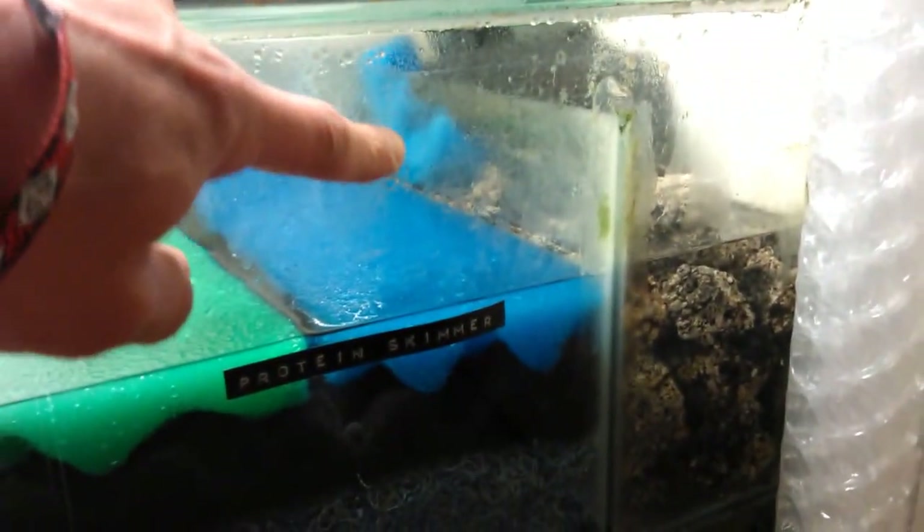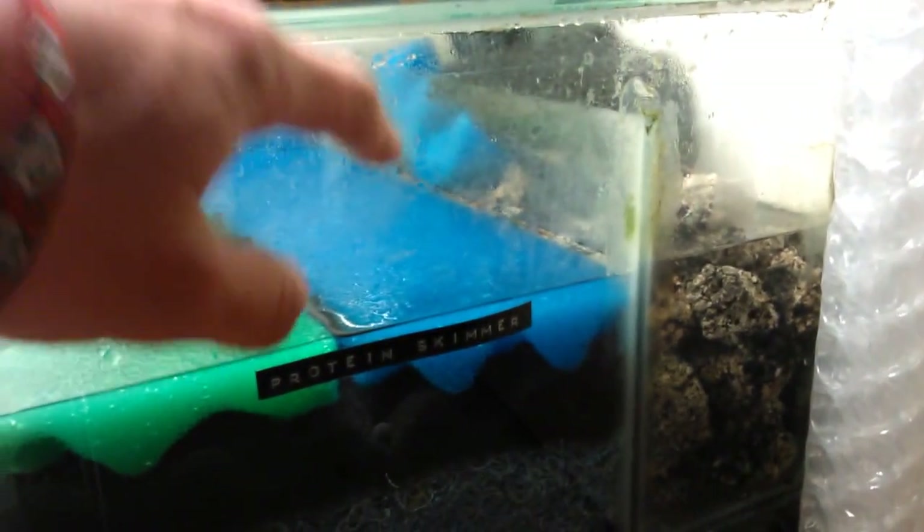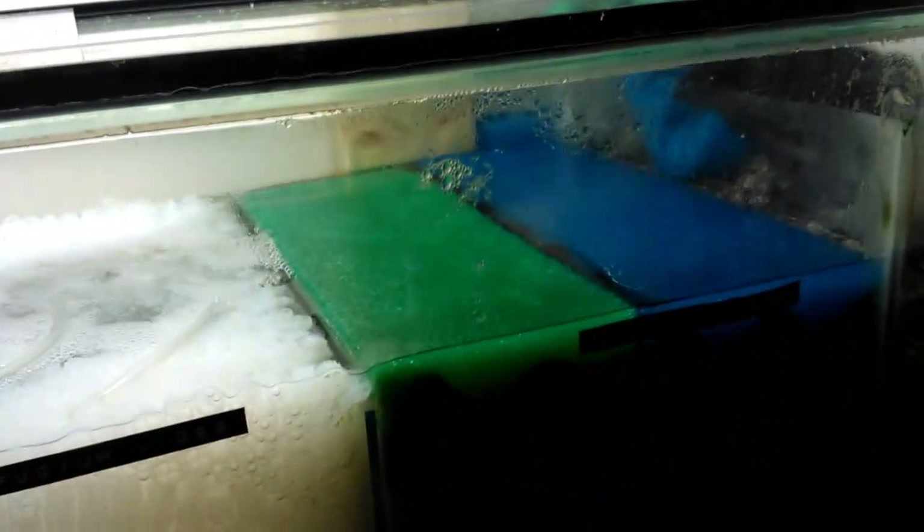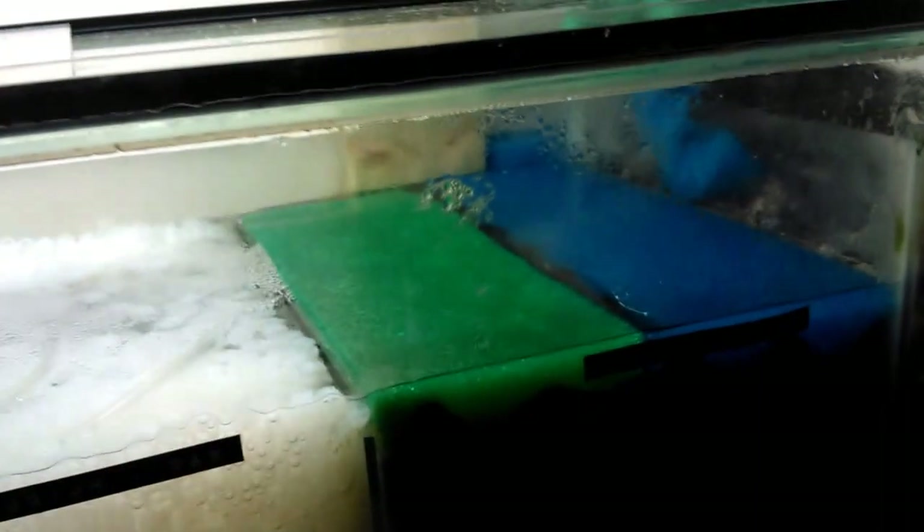Sometimes you get points where the K1 just sticks, but you can just move your air stone slightly and the whole thing changes. Other than that, there's not really much to update. When I do my weekly water changes I simply take out this blue foam, which catches a bit of gunk from the down pipe, and rinse it out in the waste water so you're not killing any bacteria. I haven't touched any of the other foam and I don't intend to.